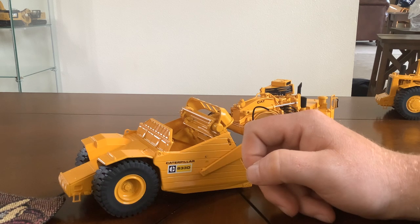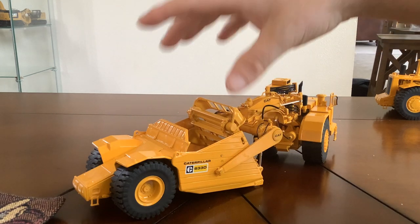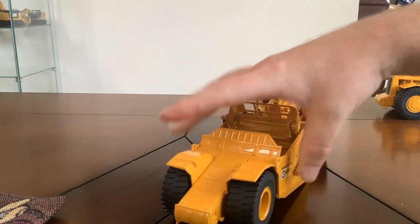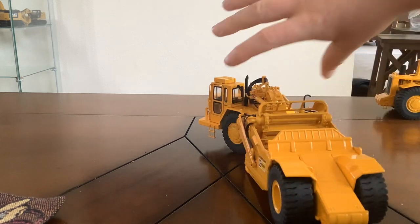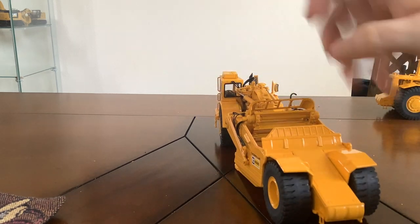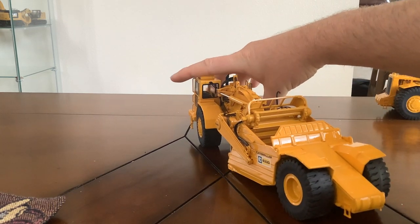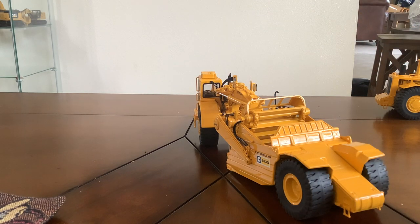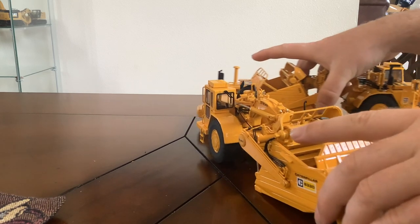You've got two pick points here, as if you wanted to crane it or tie it off to a lowboy. Here's the back where you can see your stinger as well as the tread pattern on the tires. And the back of the cab does have a windshield wiper back there as well. That is the 633D — and here is the 639D.